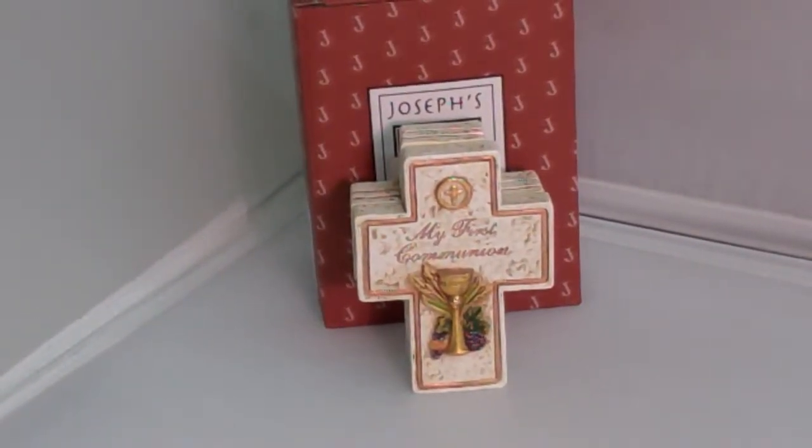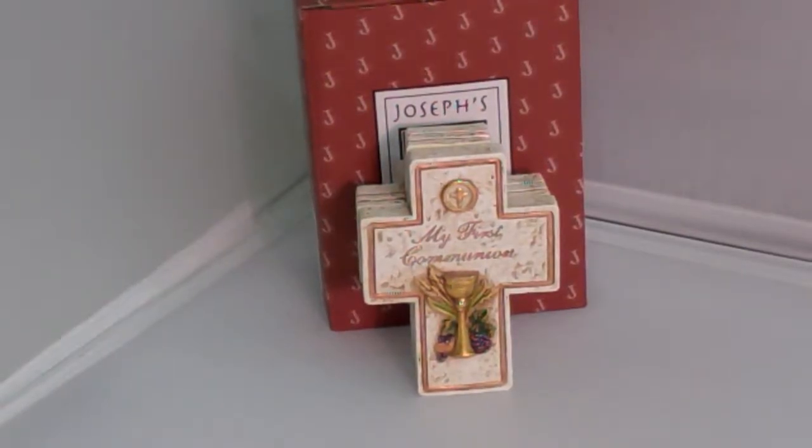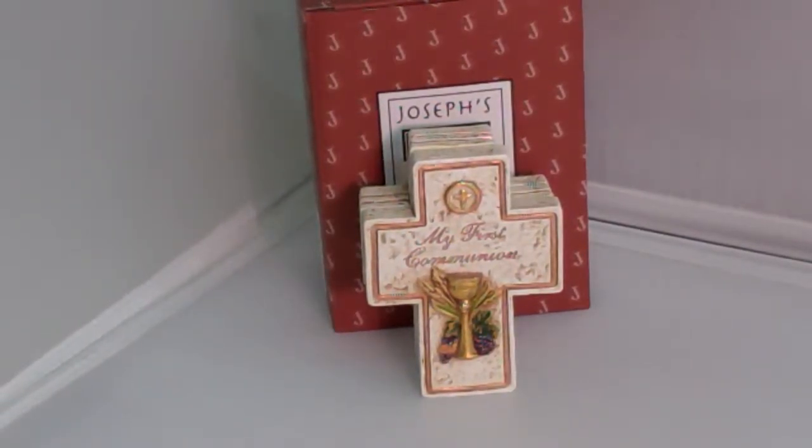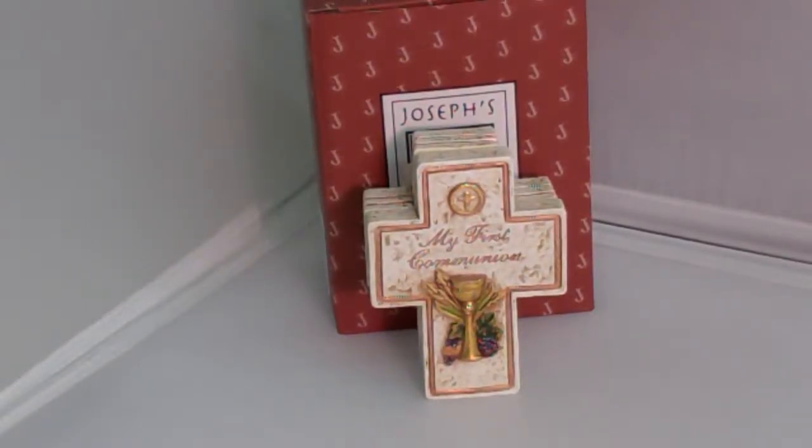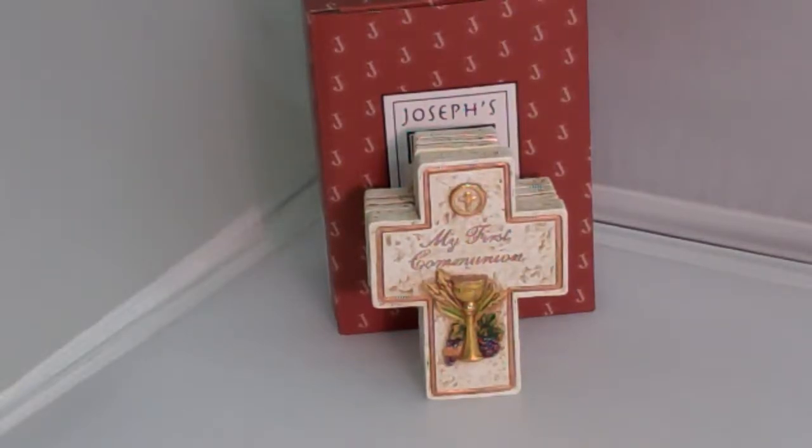Our cross-shaped First Communion Rosary Box has a chalice, grapes, and wheat on the front and the words 'My First Communion.' These rosary boxes are great for holding special First Communion rosaries and also make great First Communion keepsake boxes.